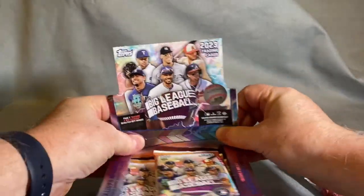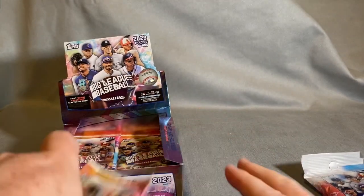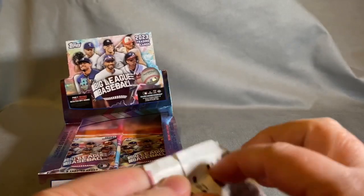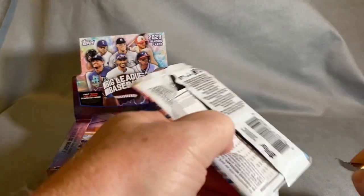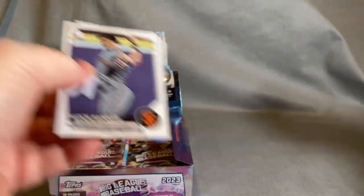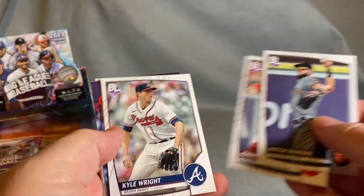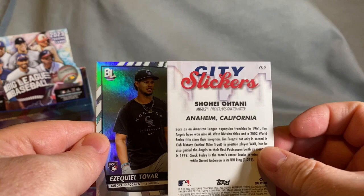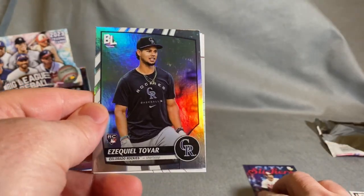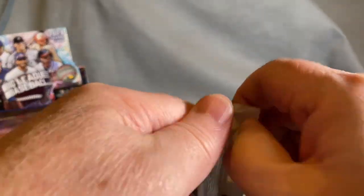We're looking for the same players, just with different variants. If you're not familiar with this set, it's got a bunch of inserts — I'd consider this the fun box. It's got a lot of cool, different inserts. First pack open: we've got a City Slickers insert and a silver card. There's a Ryan Helsley — Cardinals fan myself.